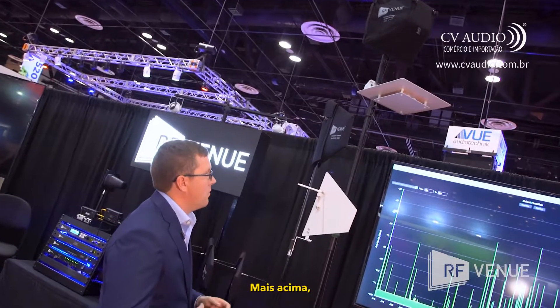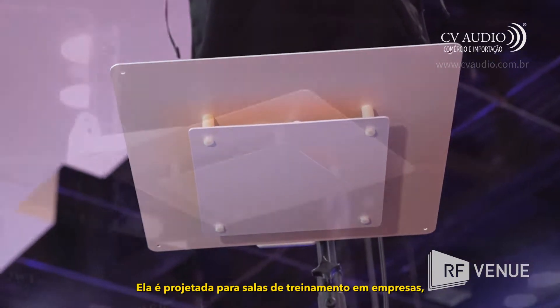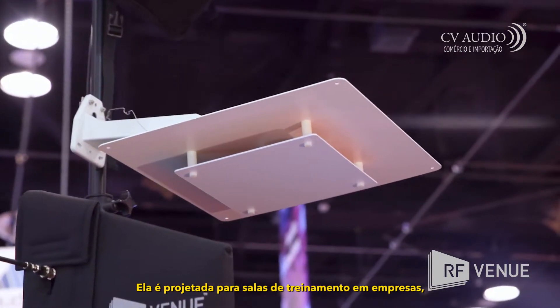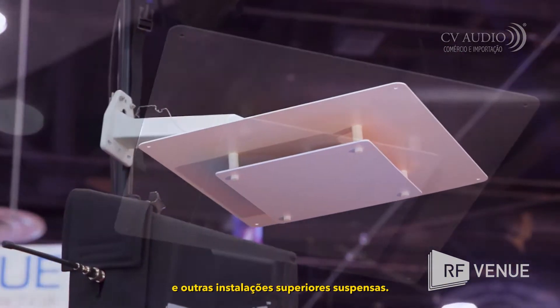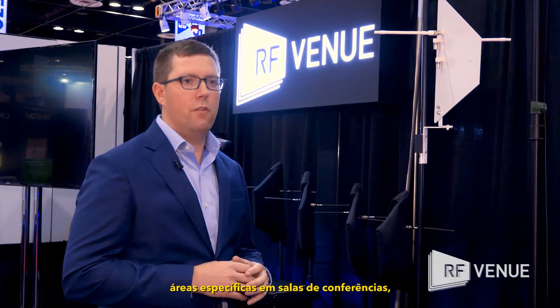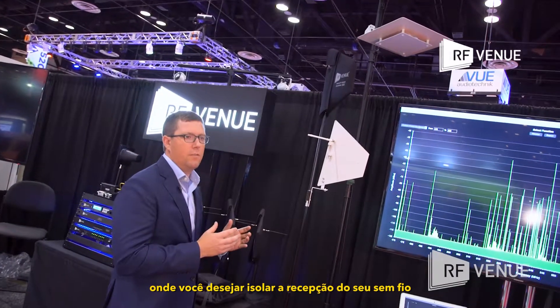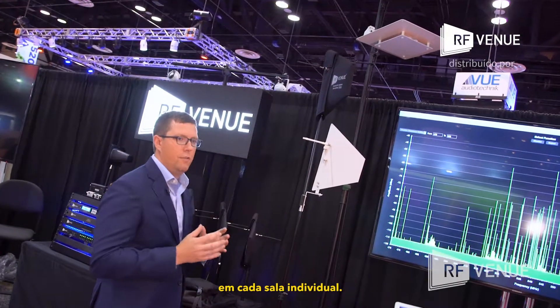Next up we have the CX22, which is a ceiling tile mounted antenna. It is designed for corporate training rooms and other drop ceiling environments. It is effective at isolating limited areas for training rooms, auditoriums, or multi-room environments where you want to isolate the reception of your wireless in each individual room.